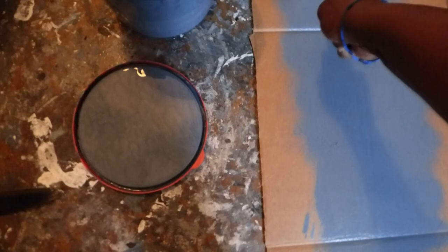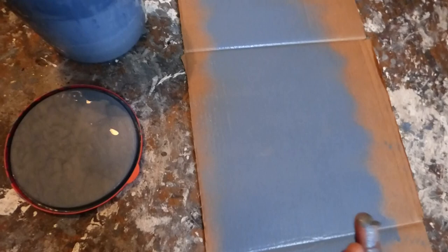Mind you, like I said, you can paint this on pretty much any surface. I'm using cardboard, so this is going to be my cardboard projector screen. And one thing I like about this paint: if you get a little piece off your roller, you can just wipe it off.